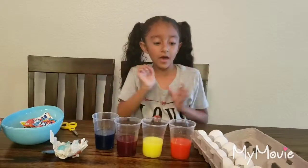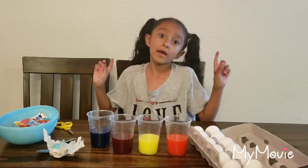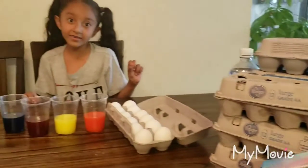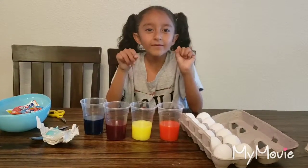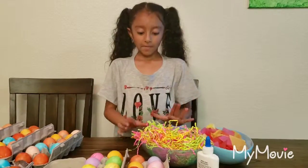Now we're going to put the eggs in, and it's going to take five minutes so I'm going to be right back. By the way, I have 98 eggs that I have to color — so that's a lot. Just give me 25 minutes. So, 25 minutes was so fast — okay, I'm back.